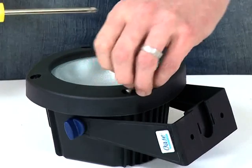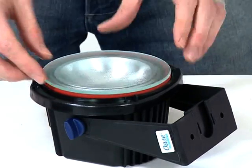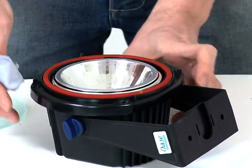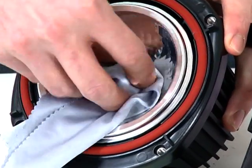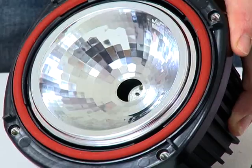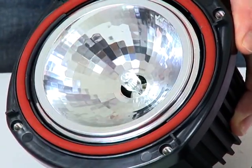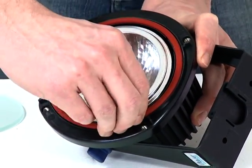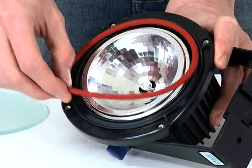Maintenance: To replace the halogen bulb, remove the four screws from the face of the light and remove the lens cover and lens. Pull out the bulb and replace with a new bulb using a lint-free cloth. Care should be taken not to touch the bulb as dirt and grease will reduce the lifespan of the bulb. Replace the lens and lens cover and screw back into place. When replacing the bulb, check the O-rings for signs of damage and replace if necessary.